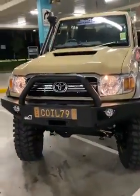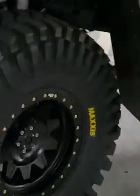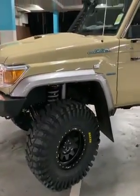First street legal 79, 37s, 5 inch lift, Dirty Life bead lockers on there. Keep in mind guys, these are the weekend tires.